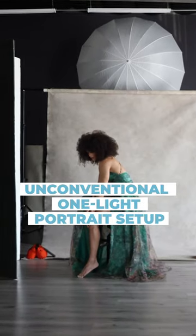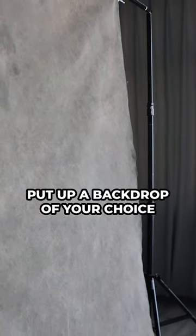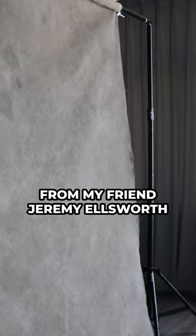This unconventional one-light setup will get you natural studio portraits like this. Let me show you how in four simple steps. Step one: put up a backdrop of your choice. Here I'm using a backdrop for my friend Jeremy Ellsworth.